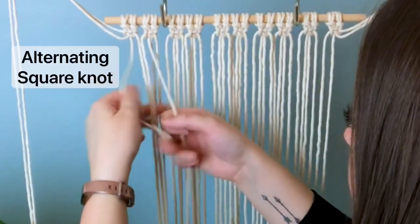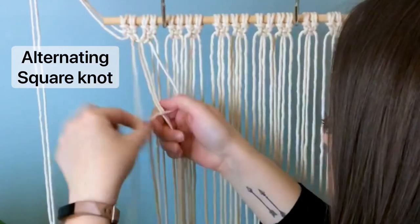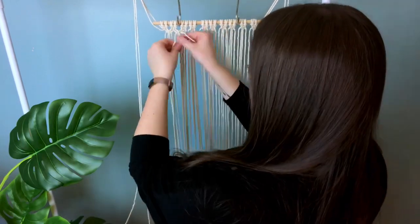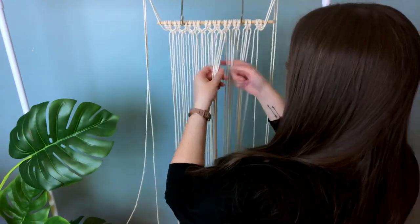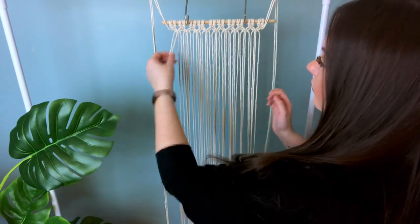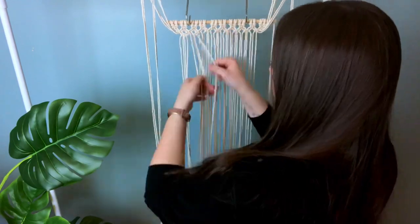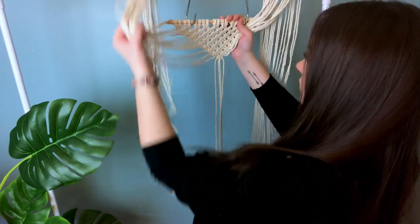We're going to alternate our square knots, and to do this you take two cords from the first square knot and the next two cords from the second square knot. We're going to continue going straight across, then repeat the same process by removing the first two cords and the last two cords, staggering our square knots again and going straight across. We're going to keep repeating this pattern until we get to the very last square knot at the bottom.